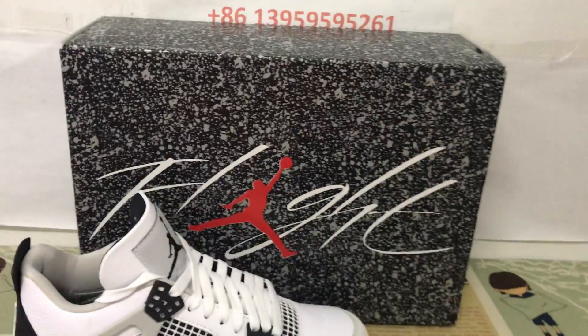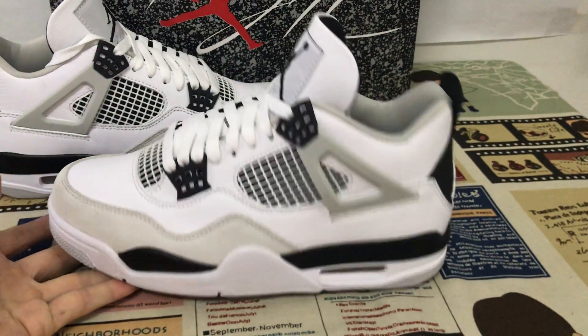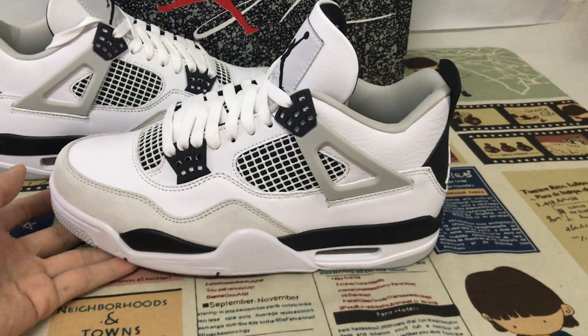The sole looks like the shoebox. Okay, that's the box label. The box looks very, very good.